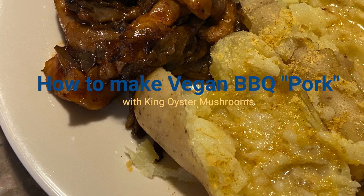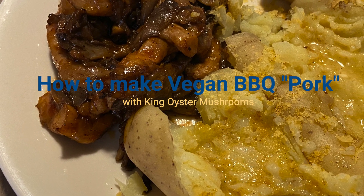In this video, I will show you how I make vegan barbecue pork.